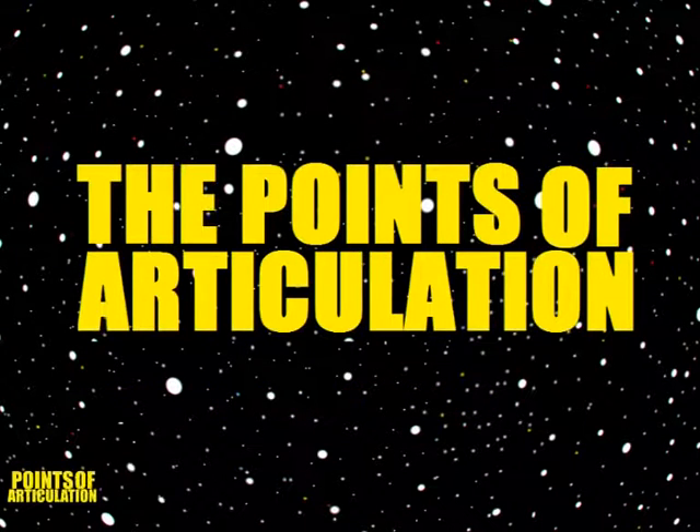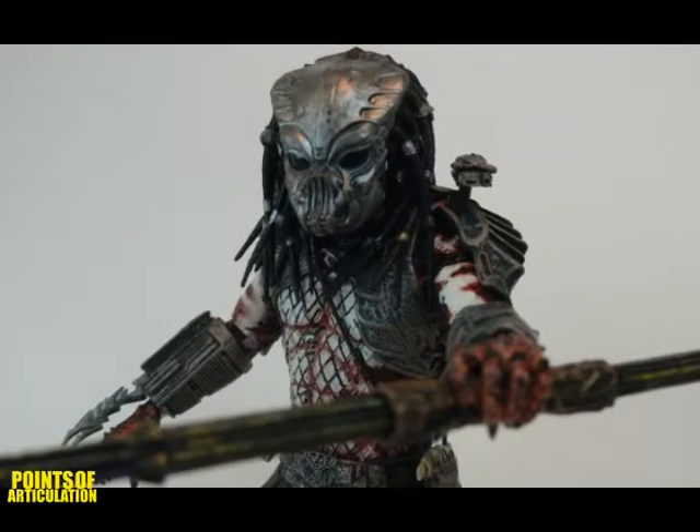Hello, it's me, Dave. Now, before I started this channel, way way back when I was in college, I did a couple reviews where I looked at NECA figures. So I figured I'll post a couple of these up just as throwbacks, and I hope you enjoy.